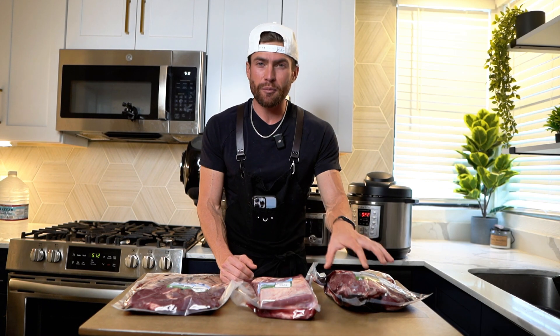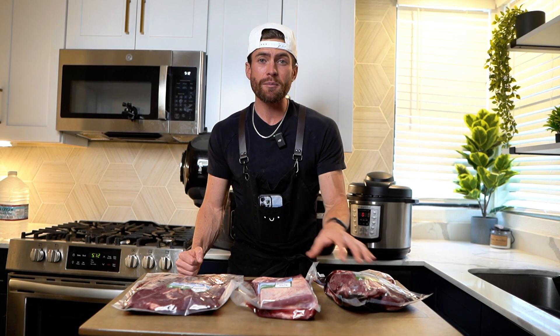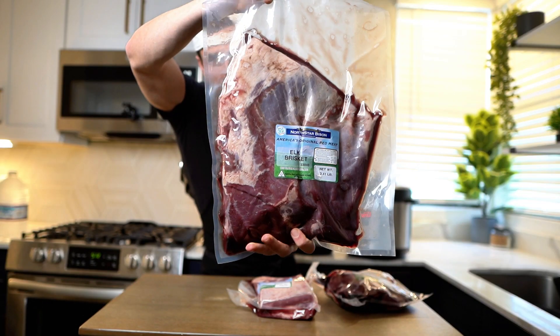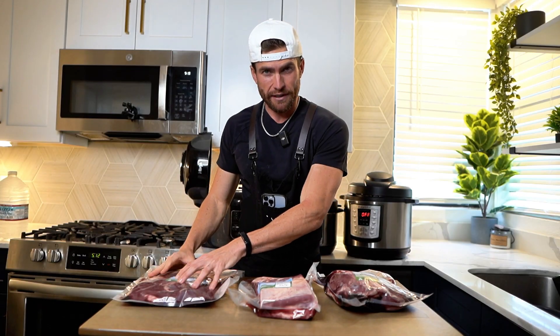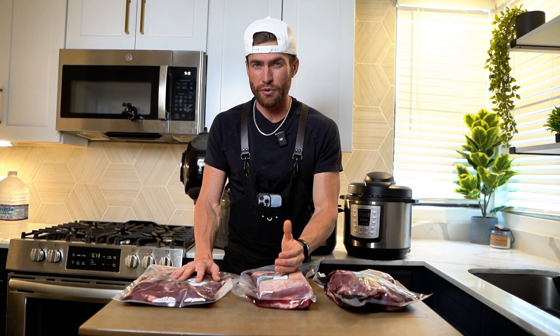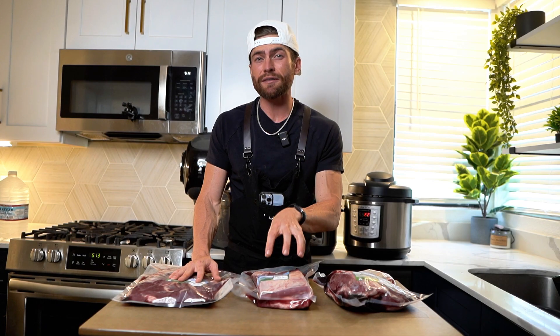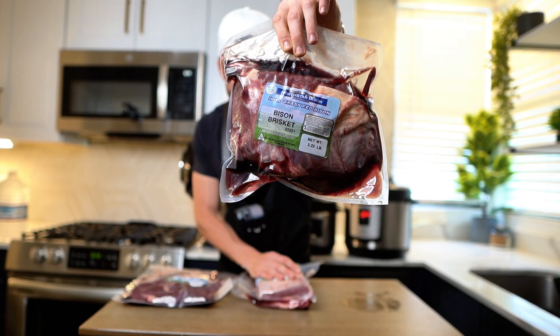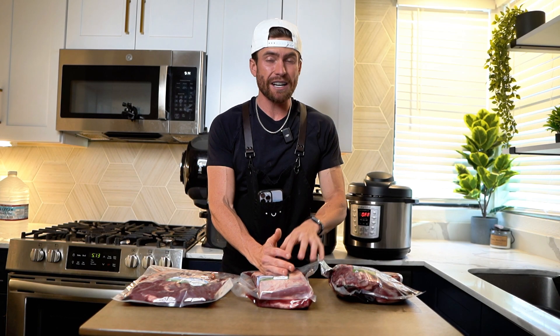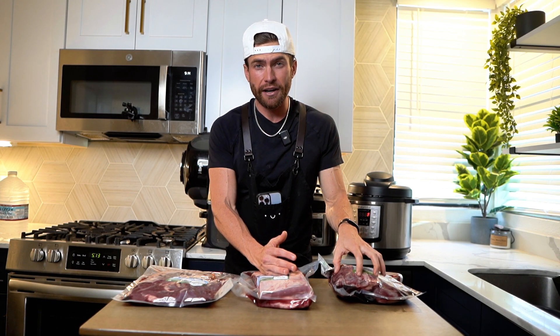Here I've got three different briskets: an elk brisket, a traditional beef brisket, and a bison brisket, and I'm going to cook all three to show you the difference. Elk is going to be the leanest. Beef is going to be your fattiest and most dense, giving you that traditional brisket flavor. Bison is right between the two — not too fatty, but still has a lot of fat for extra flavor. Each one is about three and a half pounds.